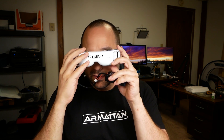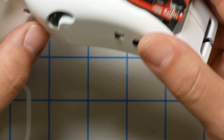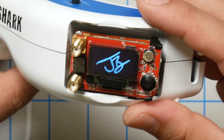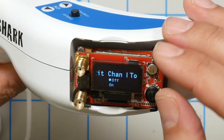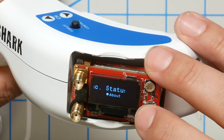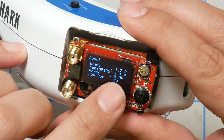For the final test, install a battery and verify the screens turn on — that's a good sign. Plug in the Rapid Fire module and confirm it powers on. Flip the switch to confirm it turns off, since we're not using aux power. Go into the menu, go to About, and check: Power 5.0V, Low Power: No. That's definitely what we want to see.